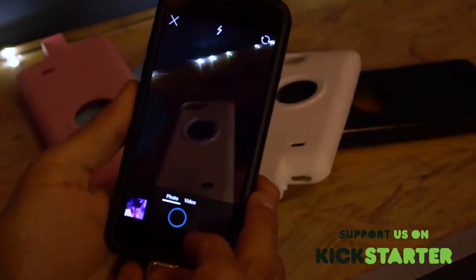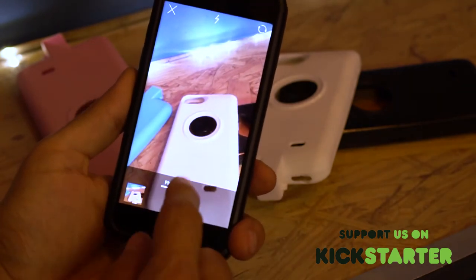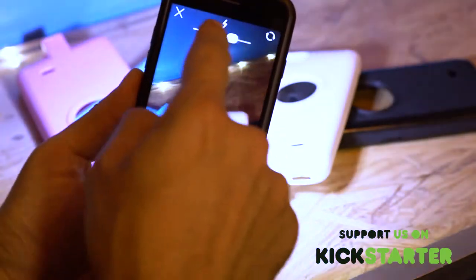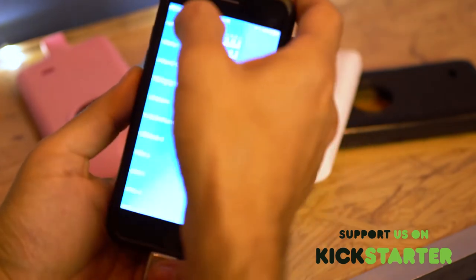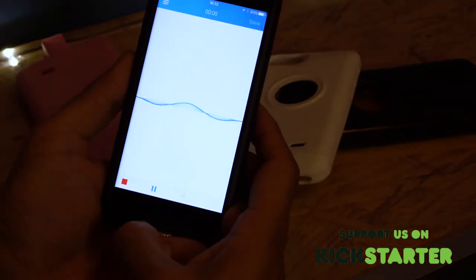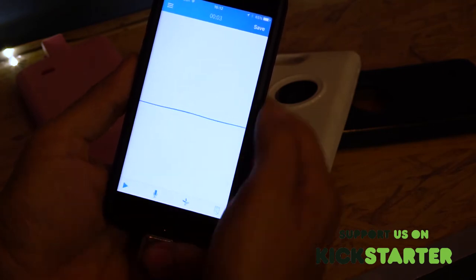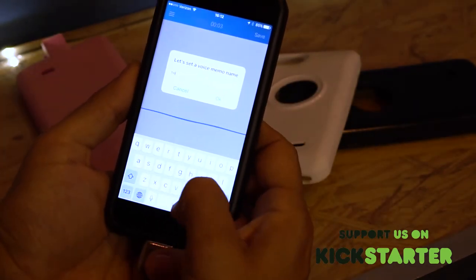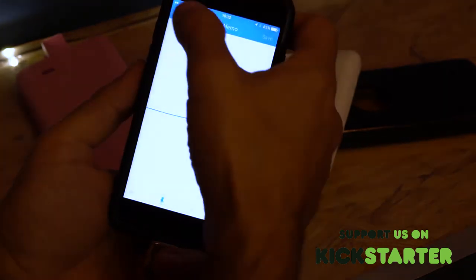You can take pictures directly to the core. I'm taking a picture here — the photo has been taken and saved directly to the core memory. Same thing with videos: I can take a video directly to the core and use the core's light when recording. Same goes for voice memos — I can record straight to the core, then pause or stop and save it directly.